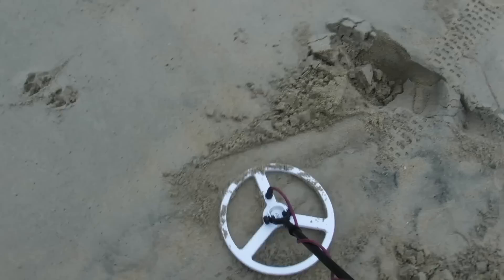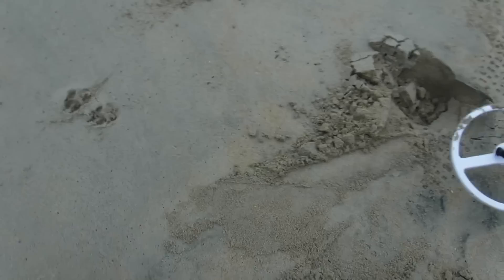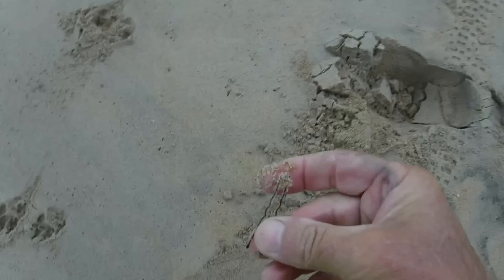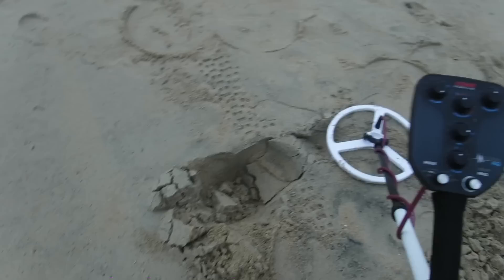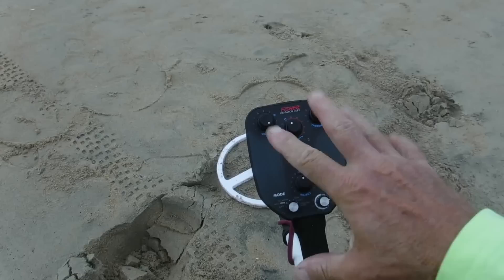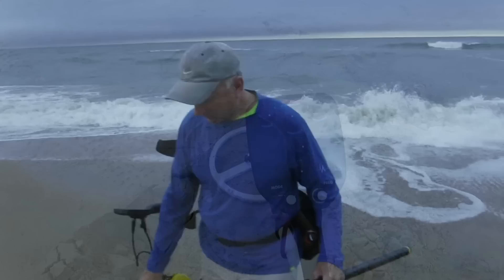It's still something small. There it is — a bobby pin, I think. It said it would give me a double tone on these but it did not give me a double tone. Let me put it down on the ground and test it again. Sounds like a solid tone to me and it's actually on mute right now, so I would think it would mute out a steel bobby pin, but it's not. I'm still learning this thing.